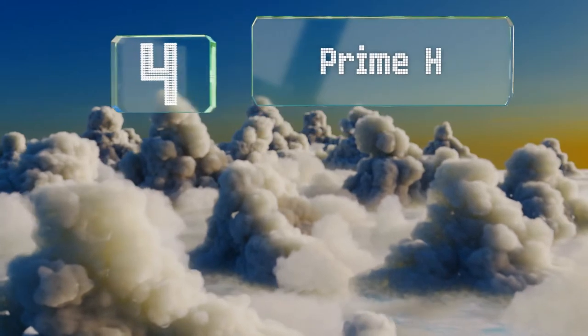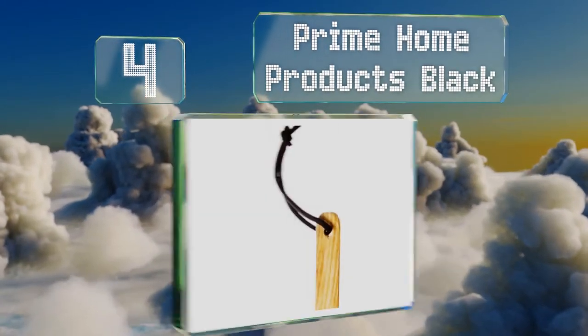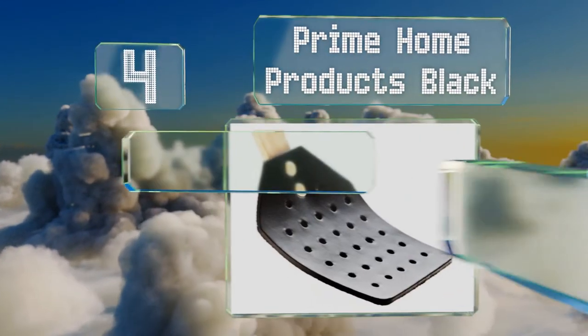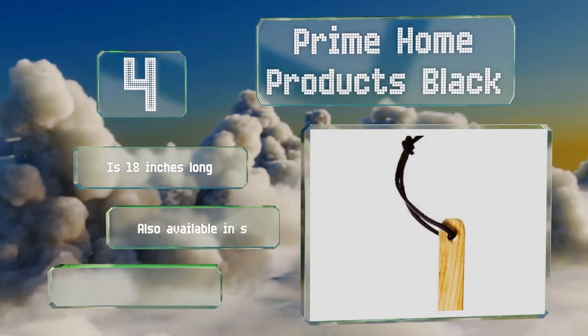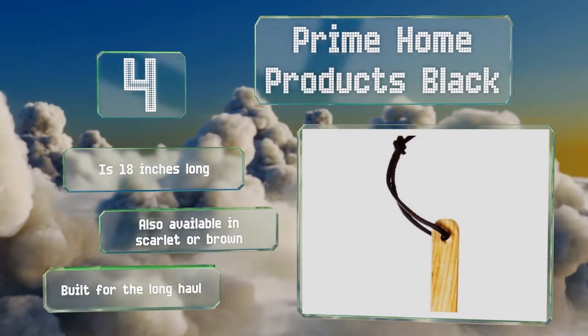At number four, made in America by skilled Amish artisans, the Prime Home Products Black offers a leather paddle and a rounded ash handle that's comfortable in the hand. It's threaded with a thick, durable string for easy hanging when not in use. This one is 18 inches long and also available in scarlet or brown — it's built for the long haul.